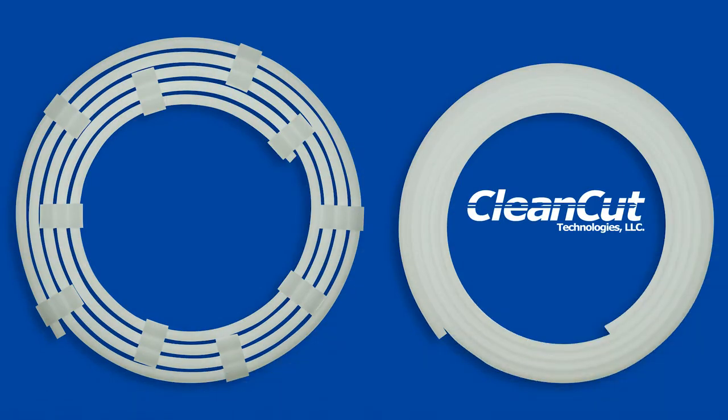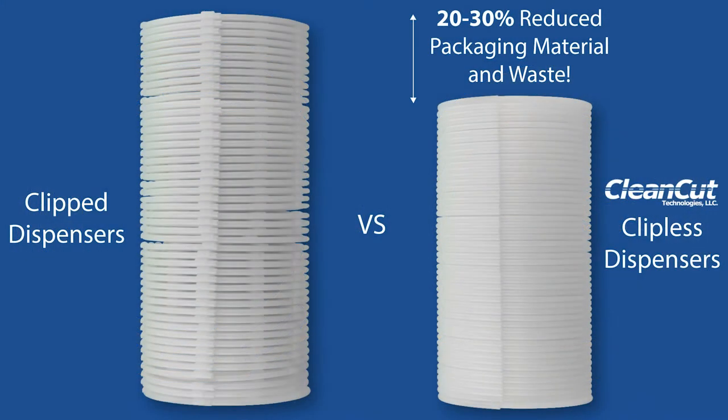The result is an innovative one-piece sturdy design that reduces additional packaging material, weight, space, and excessive waste by 20 to 30 percent when compared to clip dispensers.